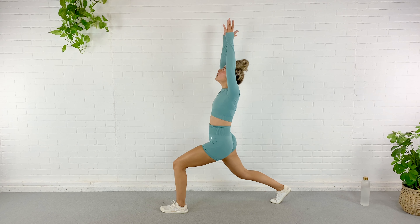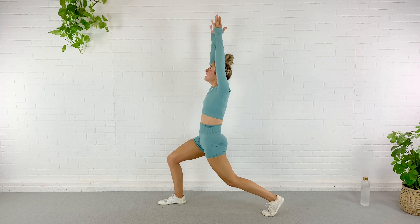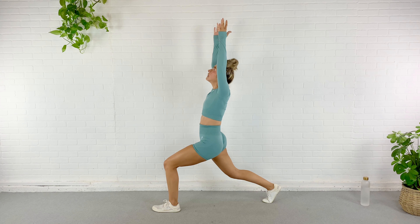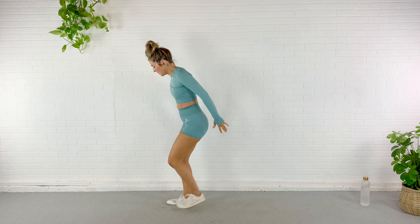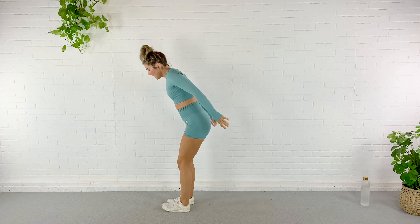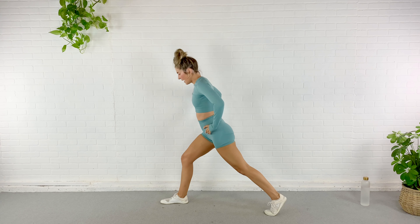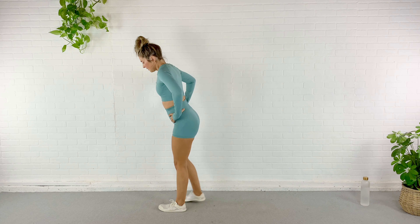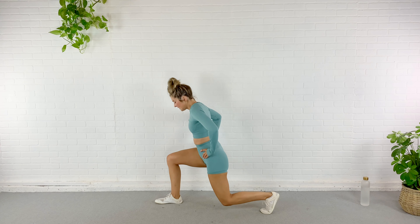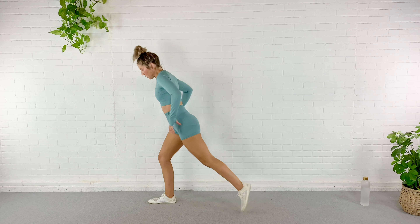Alright, let's go ahead and roll it down, walk down to plank, and walk it back up. Roll down all the way out and all the way back up. Shoulders back and down. Two more just like that — roll it down, walk it out, nice strong plank, all the way up, shoulders back and down. Last one — roll, walk it out, strong plank, roll it all the way up, shoulders back and down.